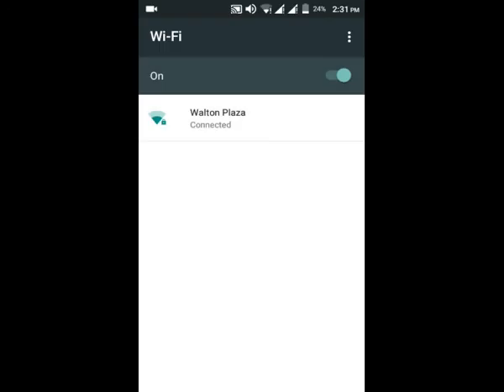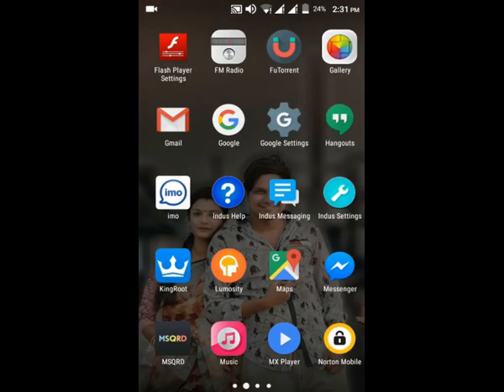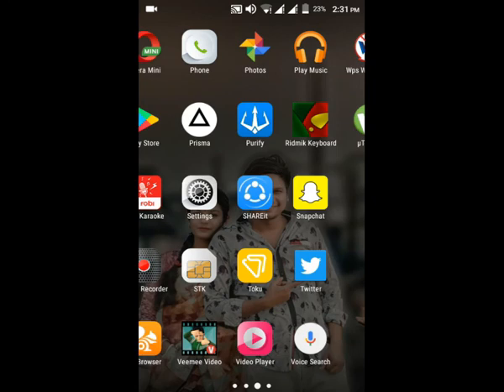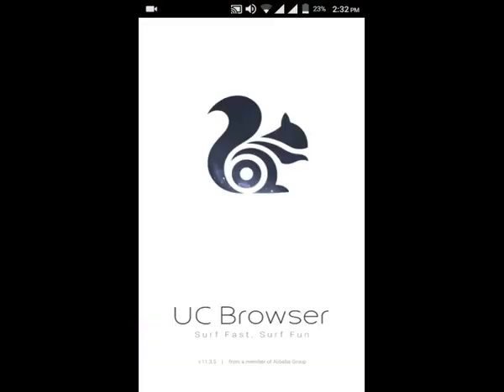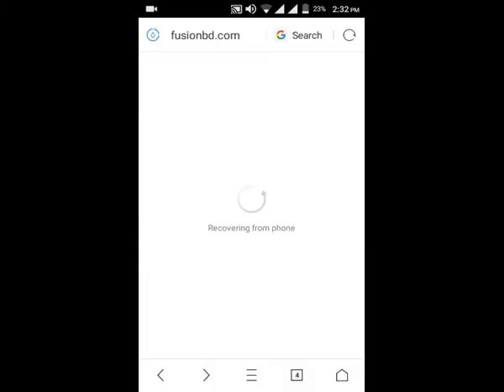I will browse this in the industry, download it. Thank you so much for joining us. I will try to use the link for you. If you like to share it, please comment.